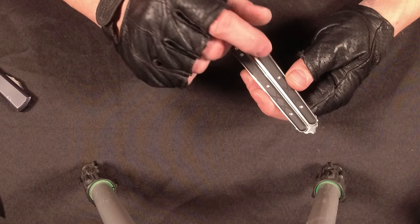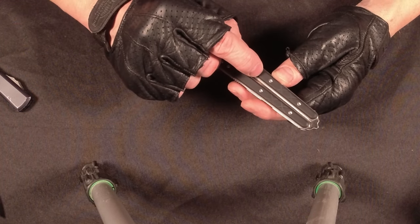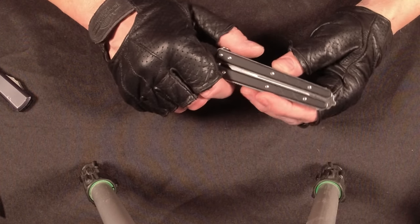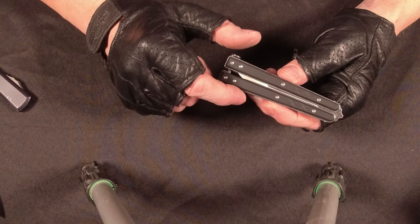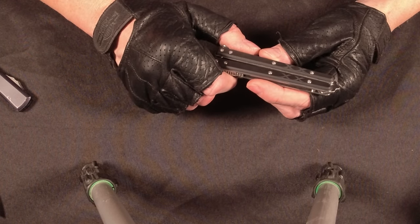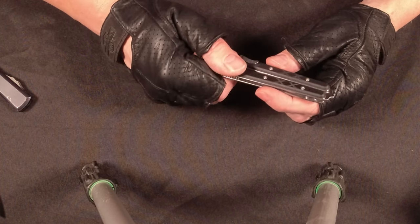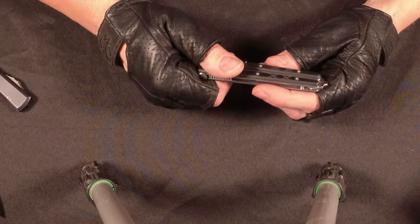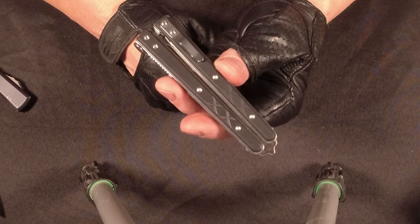I've actually seen a lot of the pros suggest using a live blade full time from the beginning and never using a trainer. They say you'll have more respect for the knife because you'll get cut a lot, and you'll be careful on every single move. Although I'm definitely not going to go down that road — I'm going to tape this thing and use it as a trainer. So there you have it — my first butterfly knife. Pretty nice.